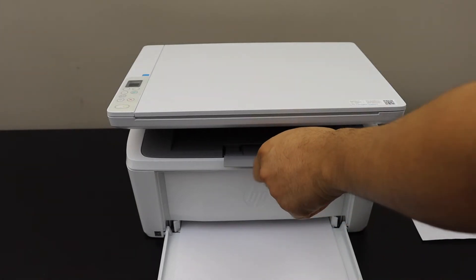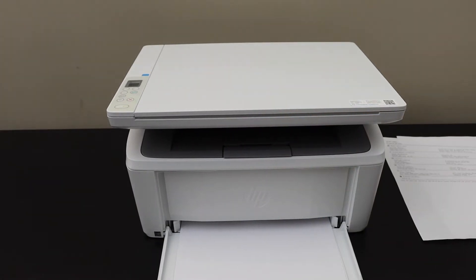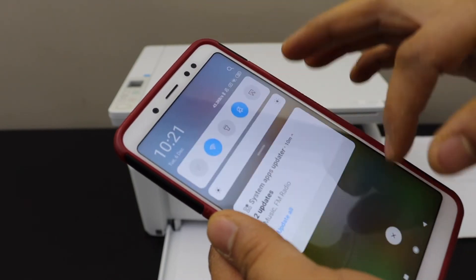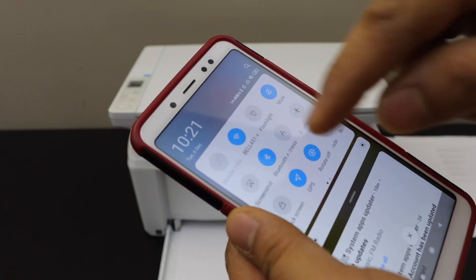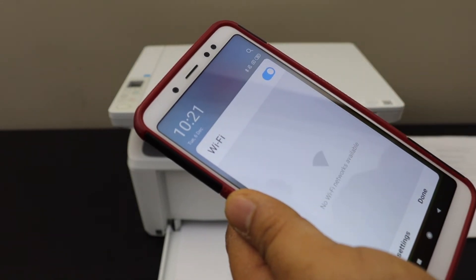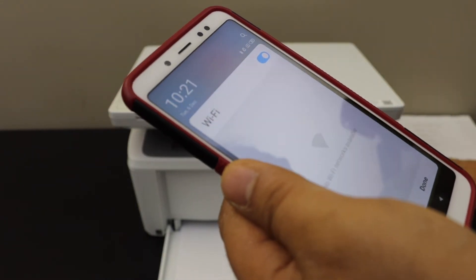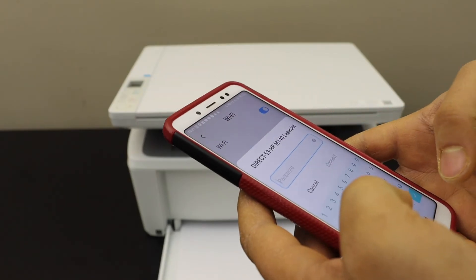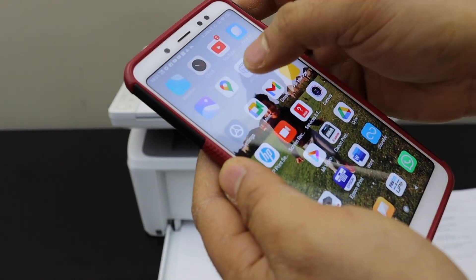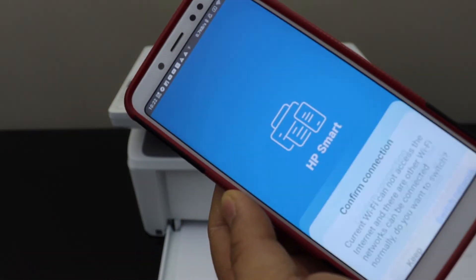Now go to your device — for example, I'm using an Android phone. Open the Wi-Fi settings, look for your laser printer, and enter the password as printed on the configuration page.